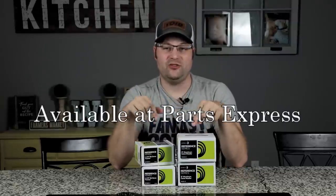If you want to get these drivers, there are links down in the description below. Maybe you want to pick them up so you can walk along the process with us — we would love that and we'd love to get your opinions as well.